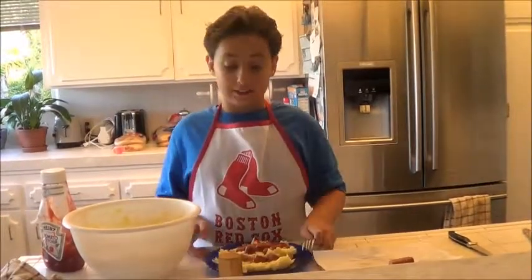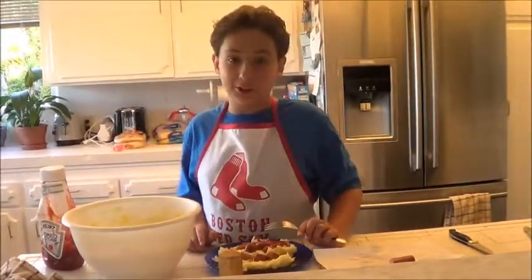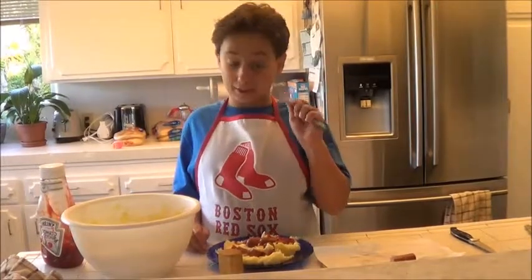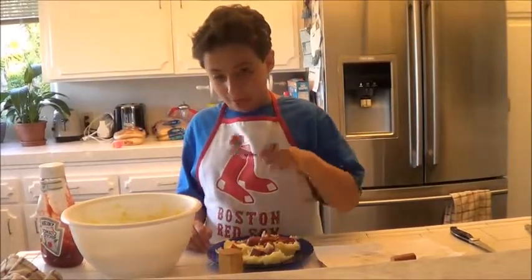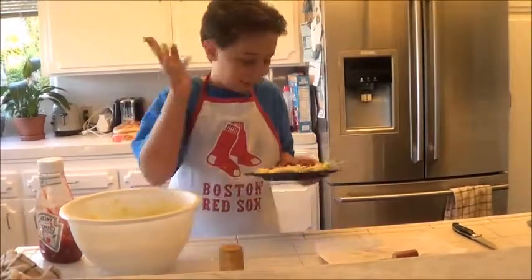Guys, remember: no red socks. Anyway, this was Jarrett Orris reporting for World According to G. Now if you'll excuse me, I'm gonna have a nice dinner. Bye bye!